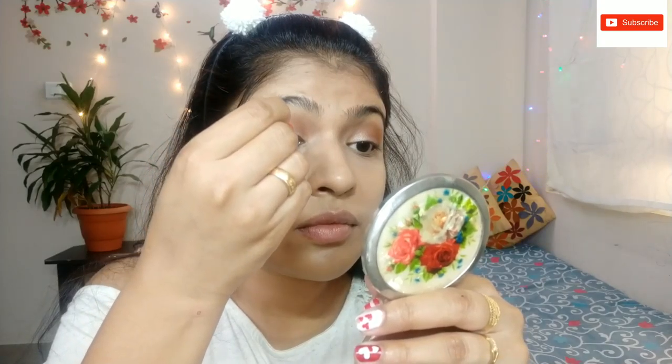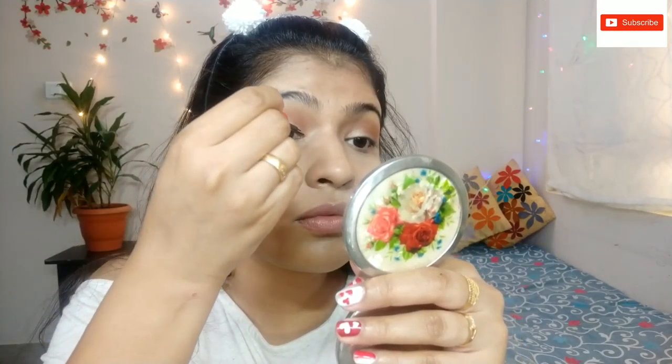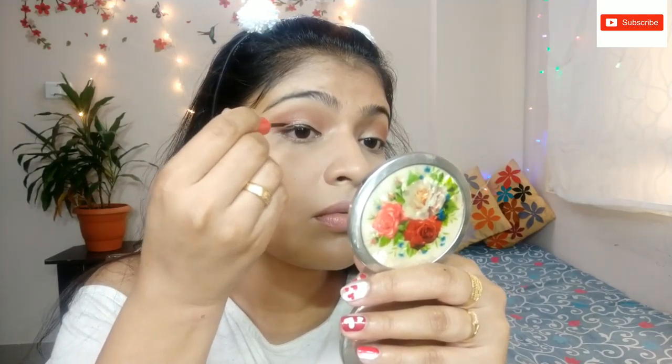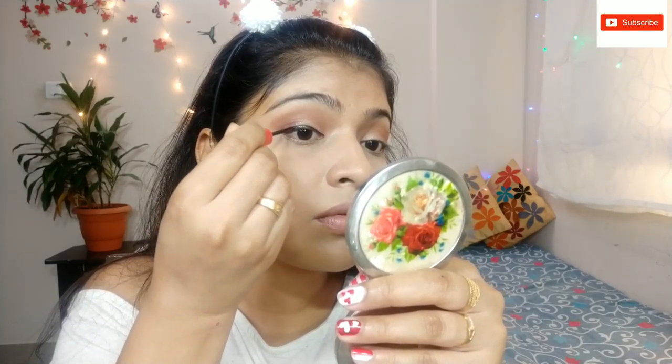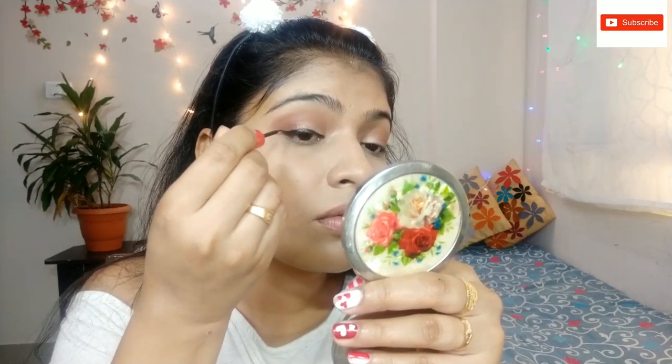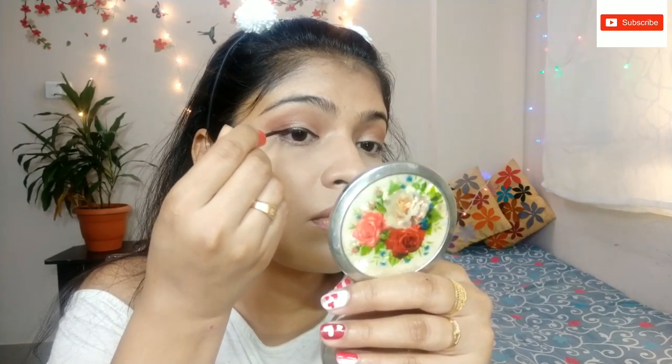This is a good eyeliner. It comes with a thin eyeliner brush. It is a long-lasting eyeliner and it is budget friendly. I will use it to create a winged eyeliner.